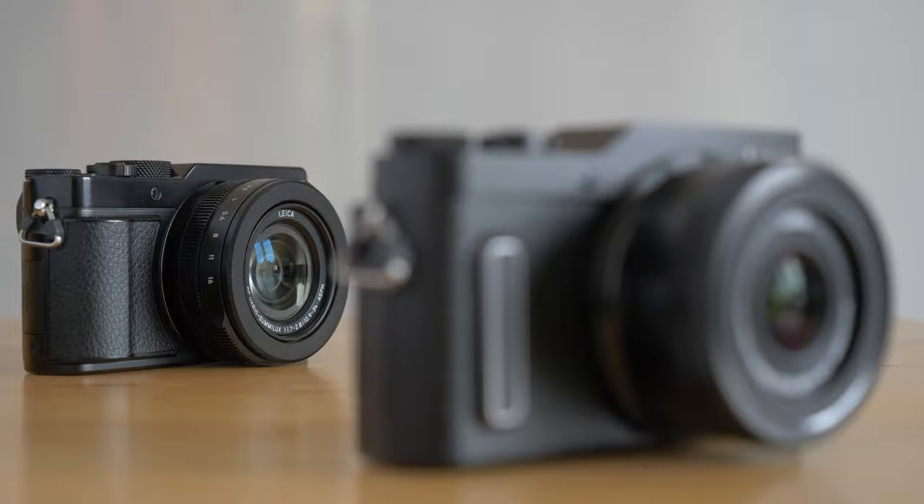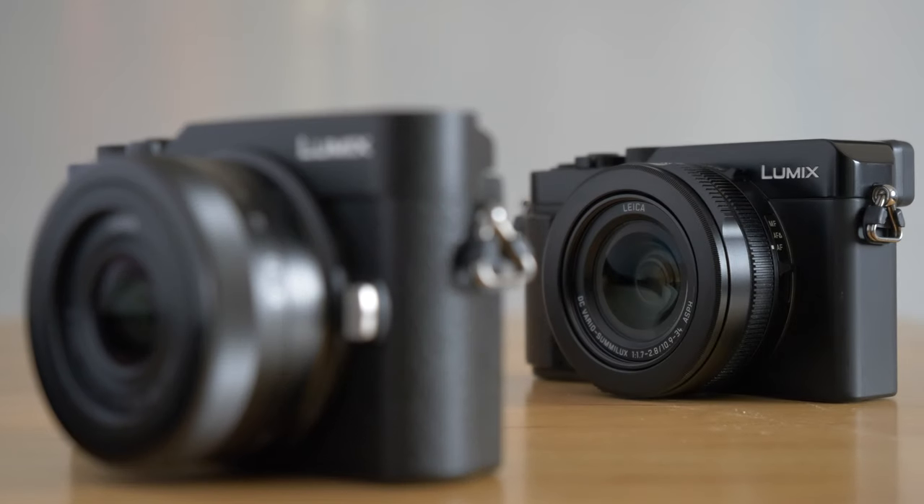I think there are a lot of people looking to buy something compact that they can always carry with them — a camera that's always with them every time, everywhere. I think both of these cameras could be that camera. So let's compare these cameras feature by feature and see what comes out.